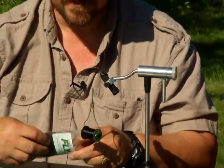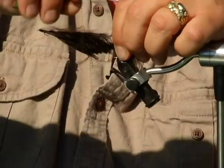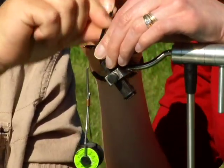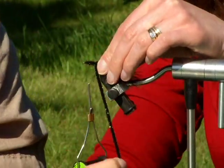Fly fishing is a sport of relaxation and patience that can be enjoyed just half an hour outside of Edmonton, in Cardiff. All you need is a rod and reel and some rather unique flies.